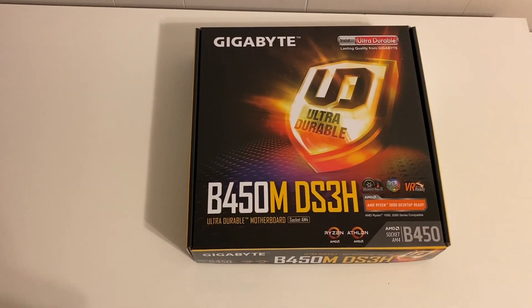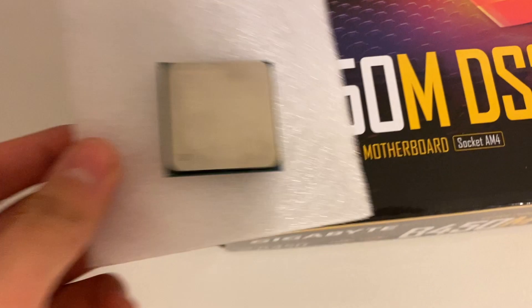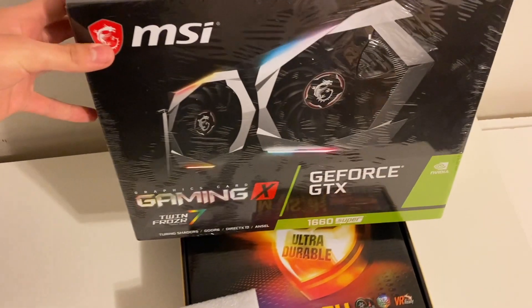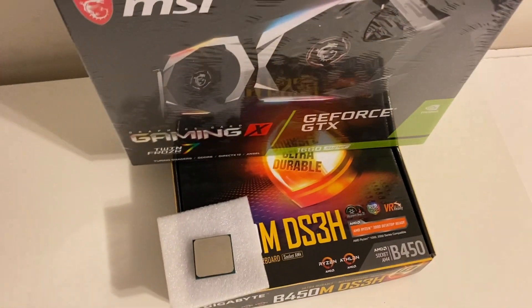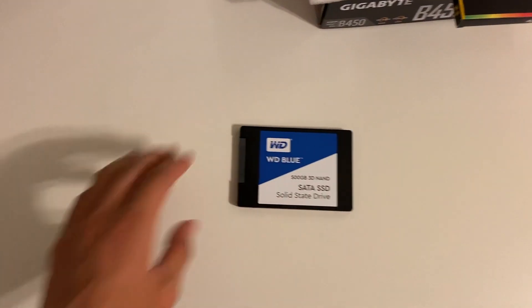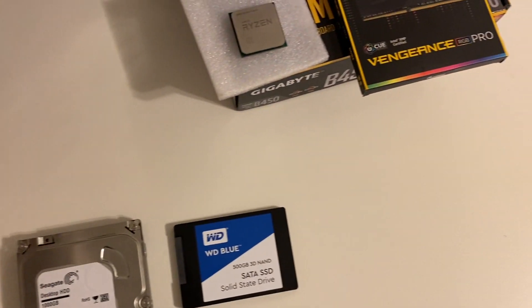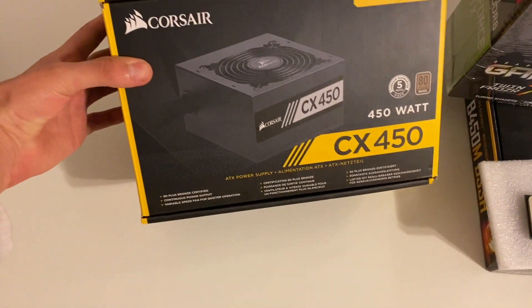Let's go over all the parts we're going to be using in today's build. We got a B450M motherboard, going to be pairing that with the Ryzen 5 3600. For the graphics card of choice, it's going to be an MSI 1660 Super, paired with some Corsair RGB RAM. We're also going to have a 500 gigabyte SSD, a terabyte hard drive, and a 450 watt power supply.